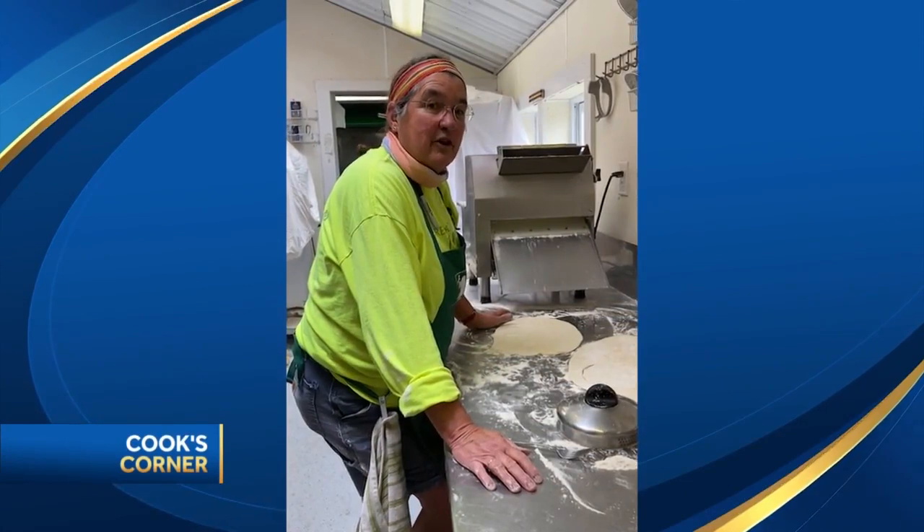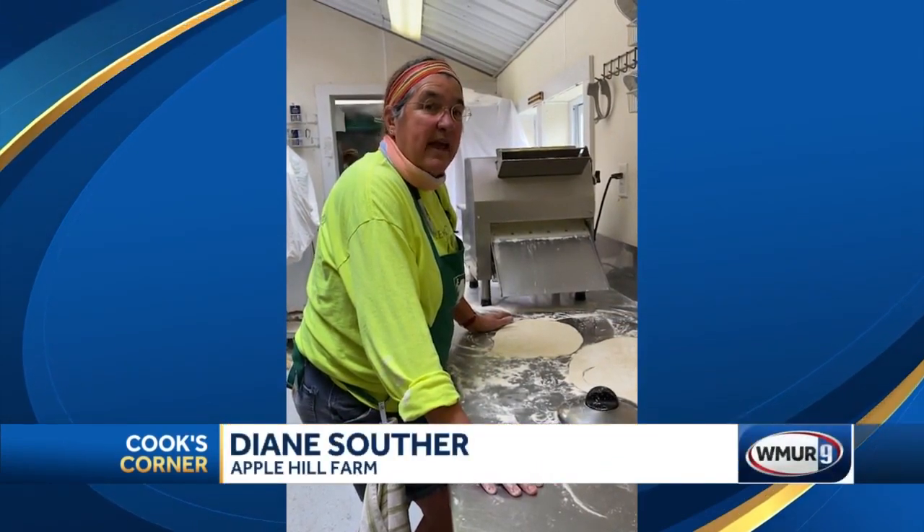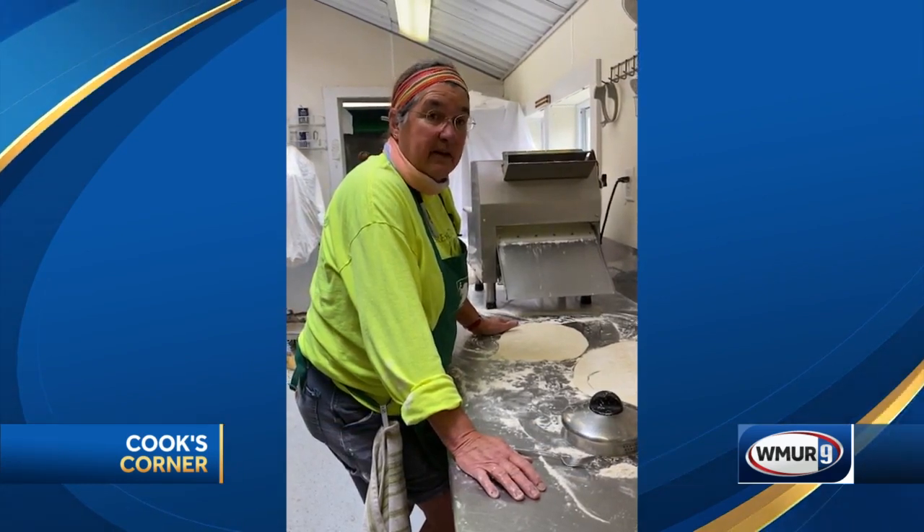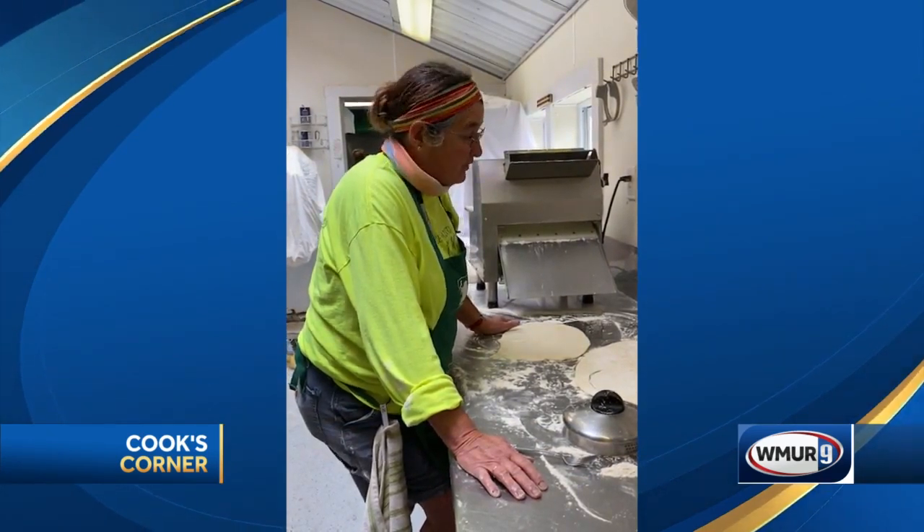Hi, this is Diane from Apple Hill Farm in Concord, New Hampshire, and we're going to make some handheld pies. We call them turnovers here at the farm — it's something that we do with pie crust and jam. It's real easy.